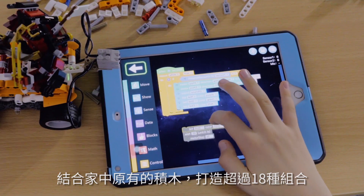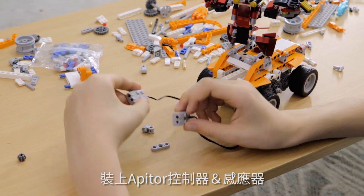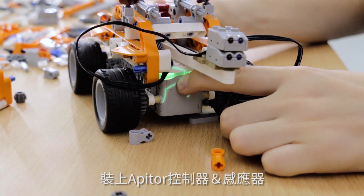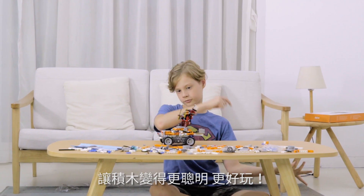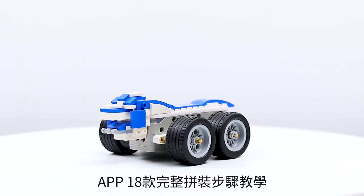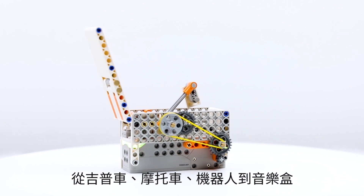Mix and build with your existing name brand building bricks. Turn them into smart bricks and robots with our controller and sensors to get more fun. Kids can easily build 18 cool pre-designed models and explore more with their creativity.